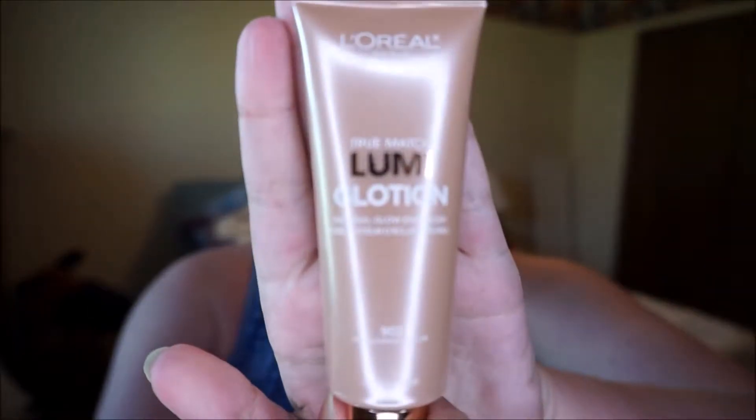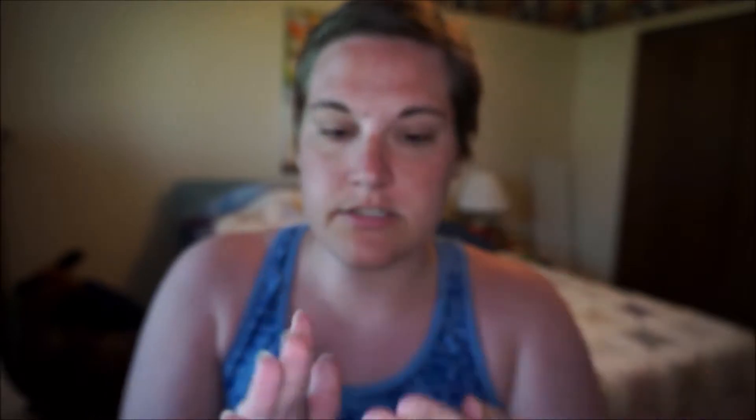The first thing I'm going to start with is the L'Oreal True Match Lumi Glotion. I have this in the shade Light Glow — there is a shade lighter than this, so this is actually the second shade, the more bronzy shade. I'm going to use this as my base or primer. I already have a moisturizer on, so I'm just going to take a little bit on my fingers and put it all over my face.